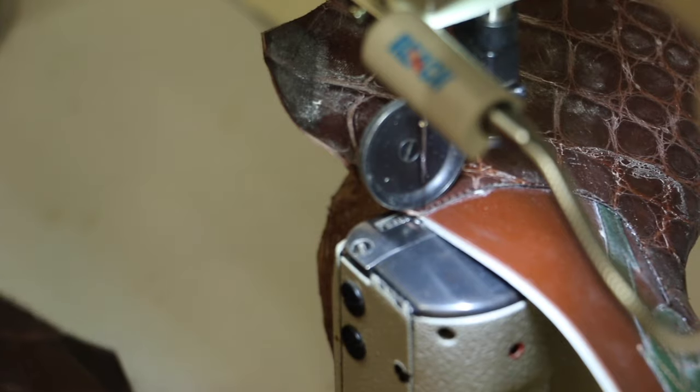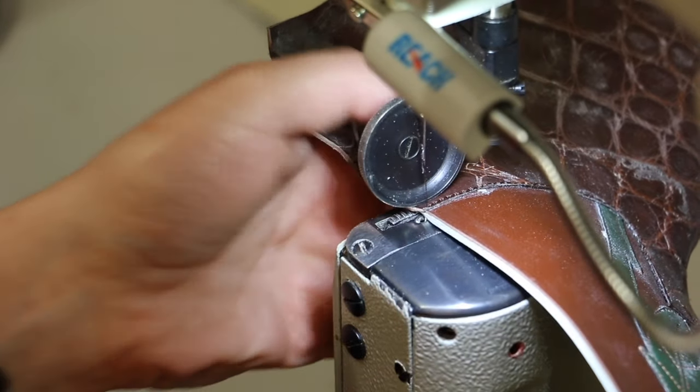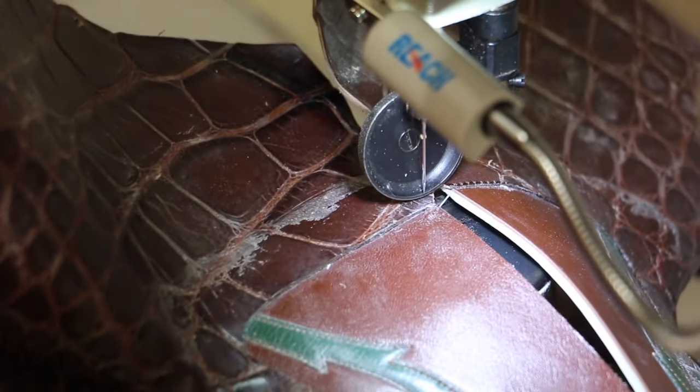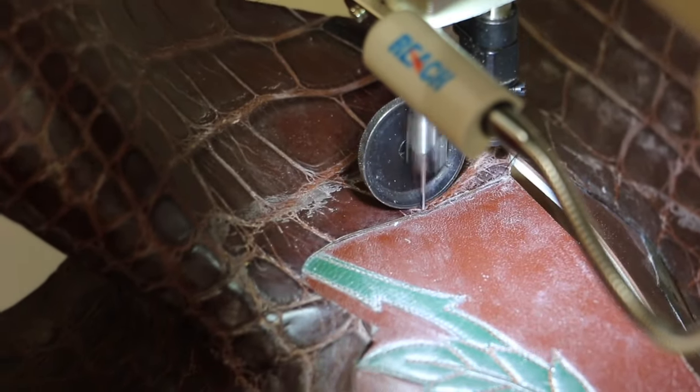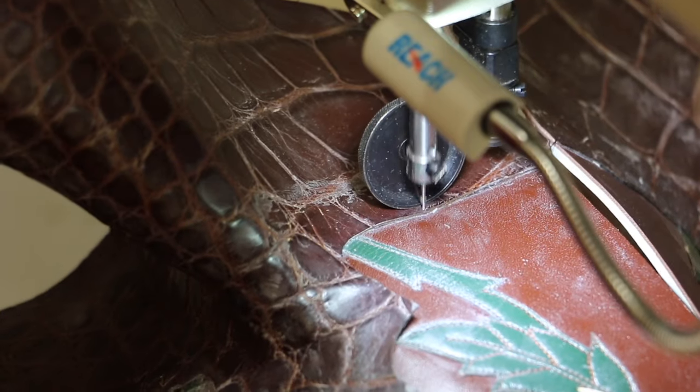Here's another tip when you're sewing multiple items: you don't have to stop and pull the thread out and cut it off and then start again. All you have to do is stick the other piece in and keep going. Now you're not wasting time and you're not wasting thread.